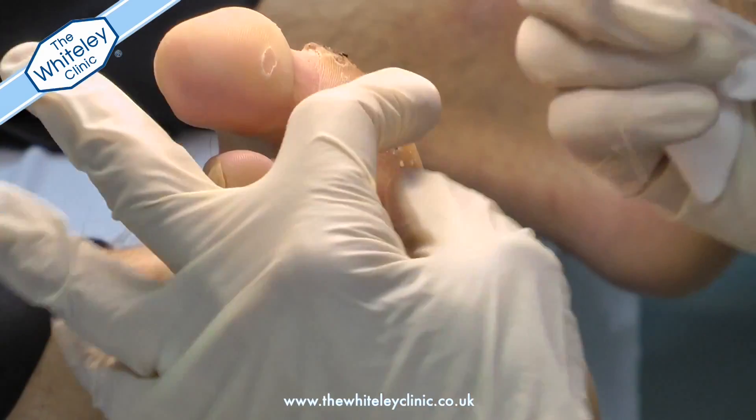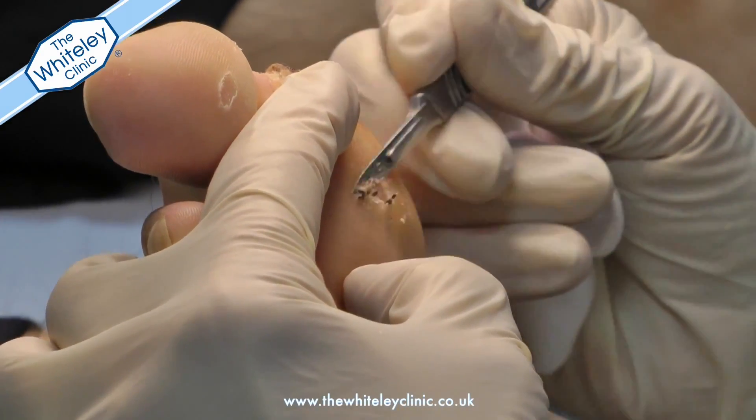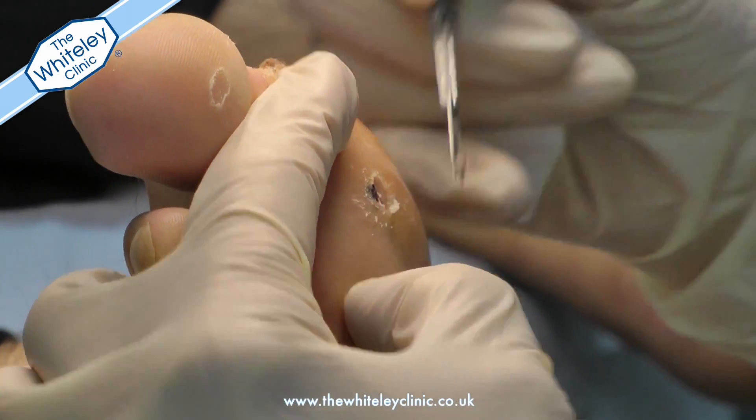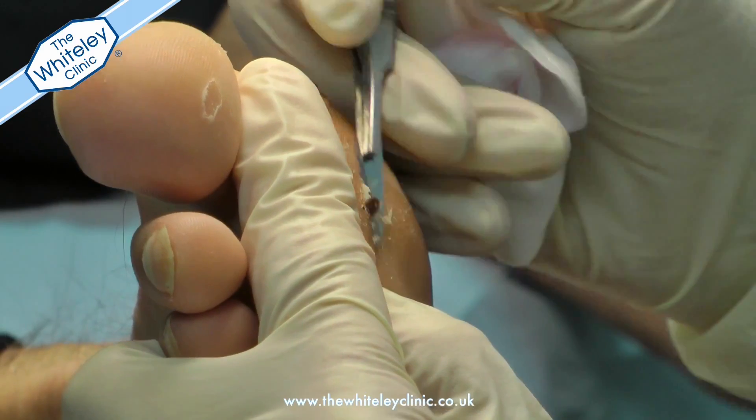After degreasing the area to be treated, the hard skin or callus is then removed from the verruca and the surrounding area. It is then cleaned or debrided before the laser is used.